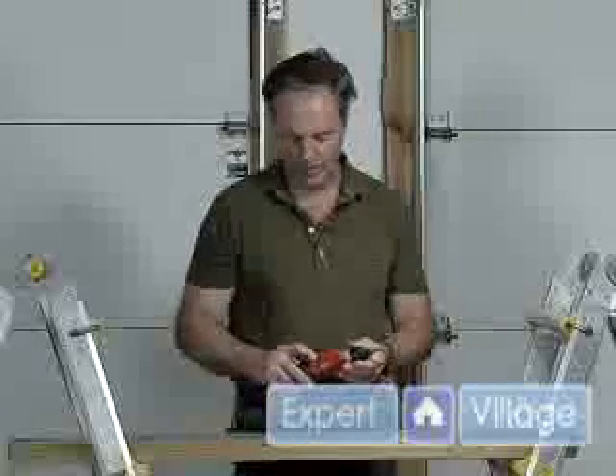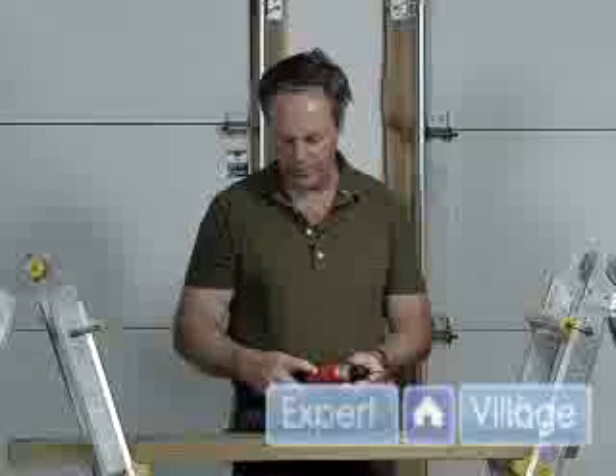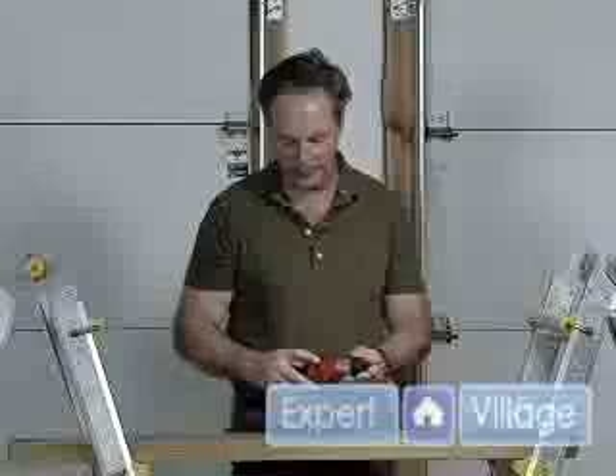This is a power screwdriver that we use to power drive screws in. This particular one has a button for forward and you slide to the other side for reverse.